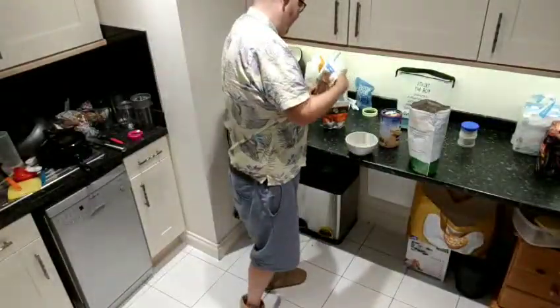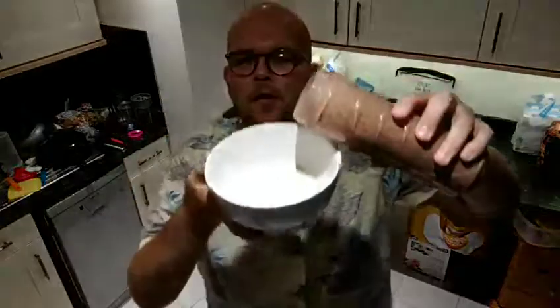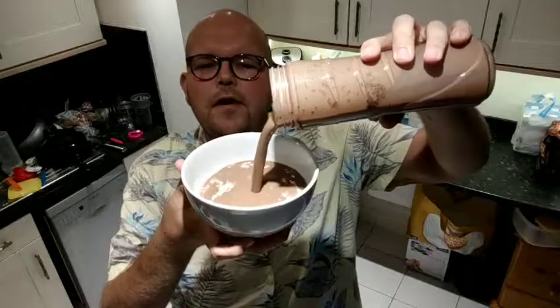And then pour it over the oats. Here are the oats and you can see I'm just going to pour that over.